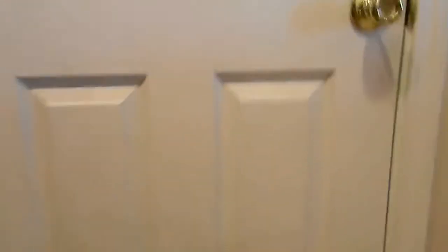All right guys, I'm back and I have kind of a white backdrop — it's just a door. You should see the setup, actually I'm going to show you the setup right now. This is how I'm doing this knife showing.